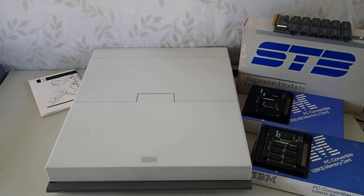This is IBM Museum. Today I'll be showing how to add memory to the IBM PC Convertible, that's model number 5140.